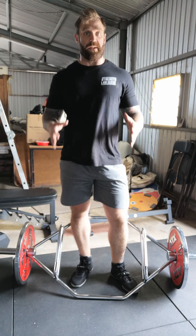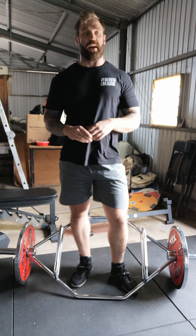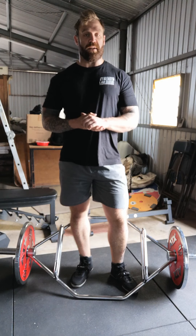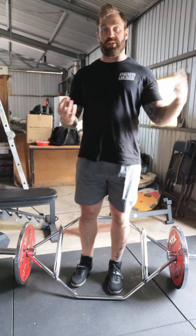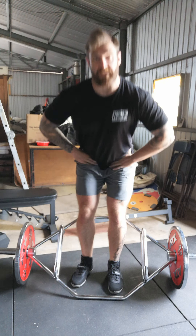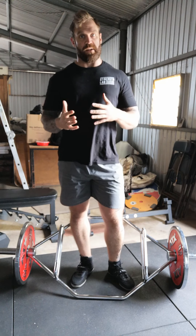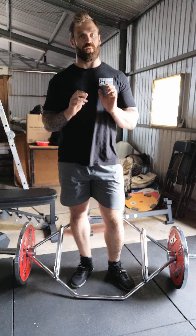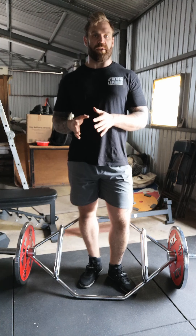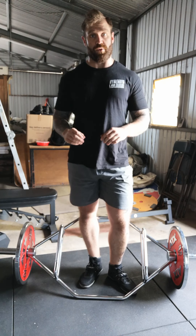We're going to be going through the trap bar deadlift. The trap bar deadlift is a really nice middle ground between your traditional hinge, in which we really hinge back through the hips, and more of a squatting pattern. It's really a nice transition between the two because the trap bar, more than anything, teaches us how to really drive through the floor and push the floor away.